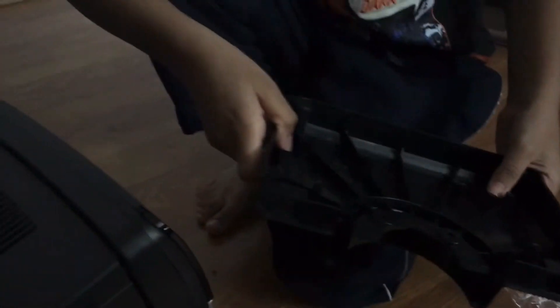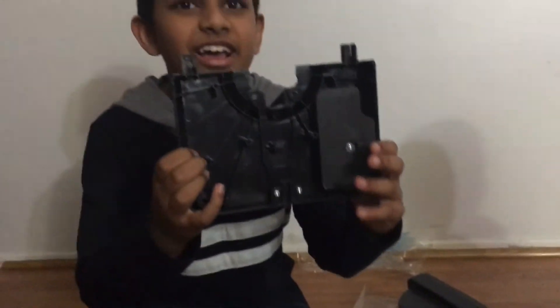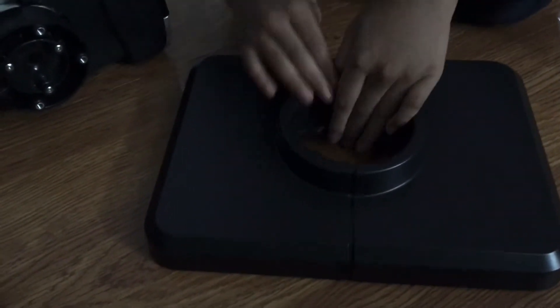And here's the protective rack. There are two bases. I think we should clip them together. So let's take it out. I already took out this one and my brother is taking out the other one. It looks so complex. And now we have to put them together like this. I'm putting it in. And here is how it looks.